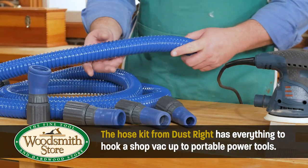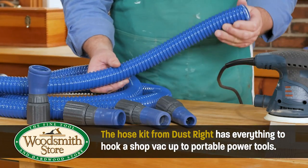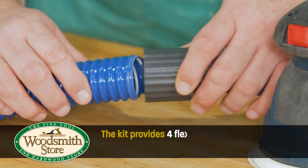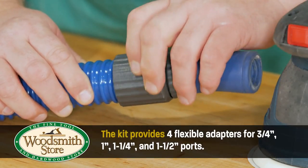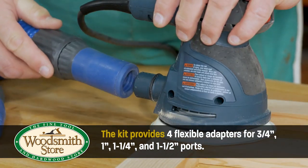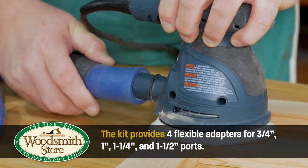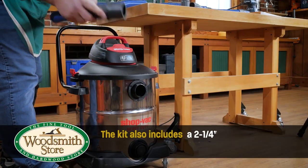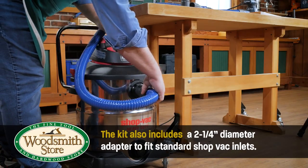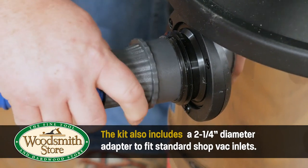The kit provides one 12-foot length of flexible hose. It also includes connectors for the most popular dust port sizes on sanders and other portable tools. Now you have the extra length and the correct connections for most of your portable tools.